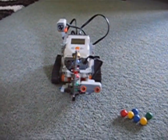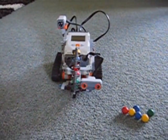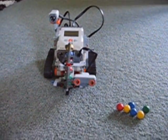Hello Lego fans. I'm Antonio and I'm doing a video on the Lego Mindstorms Shooter Bot.